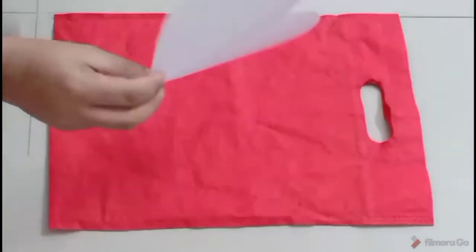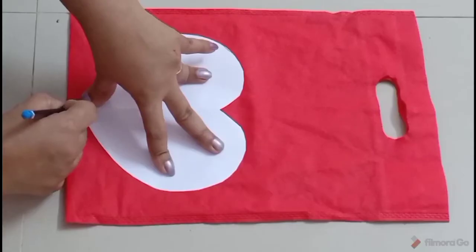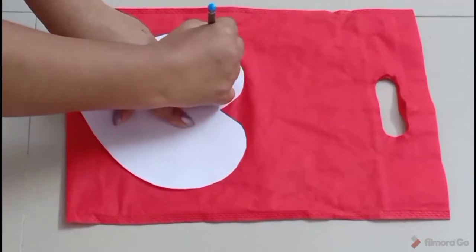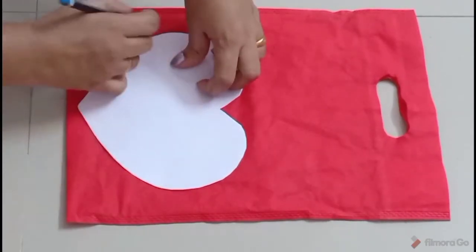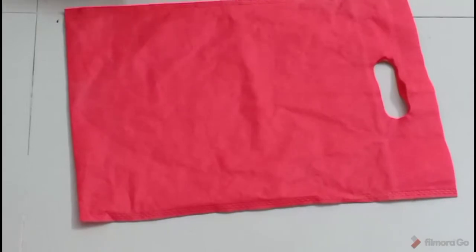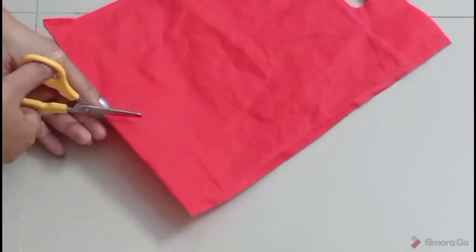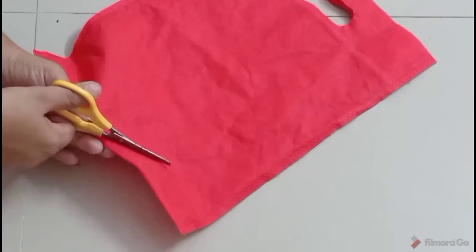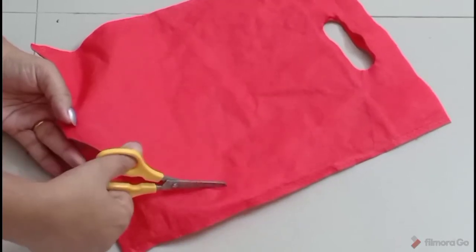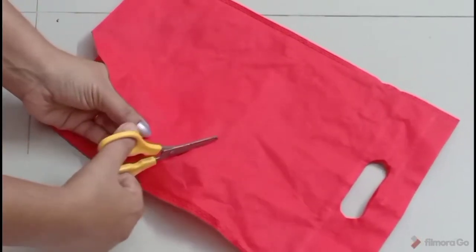We will cut a paper with this shape. We will cut it in the shape.